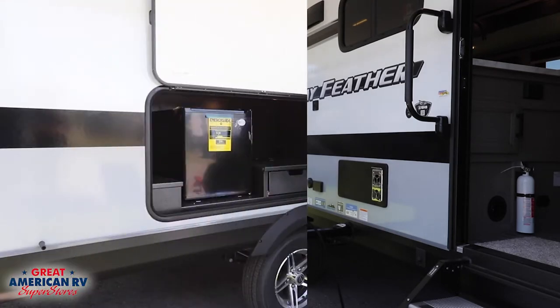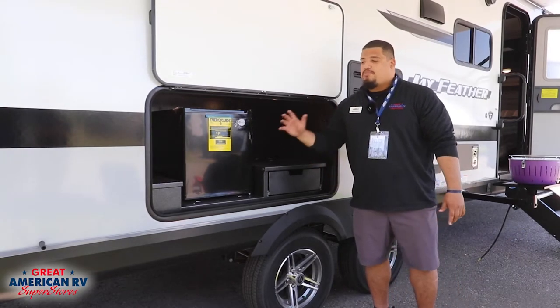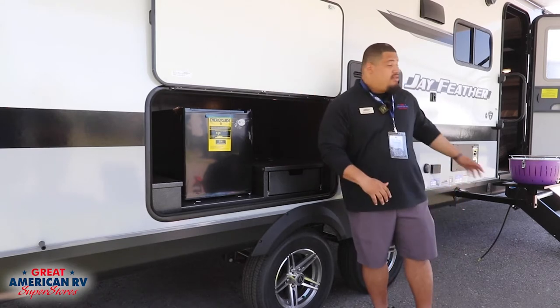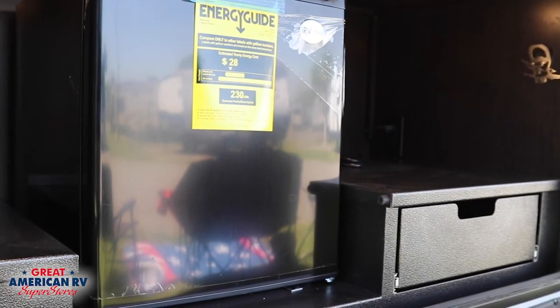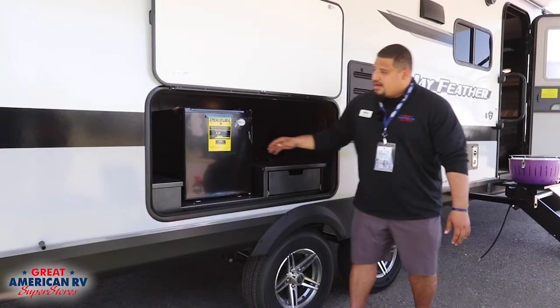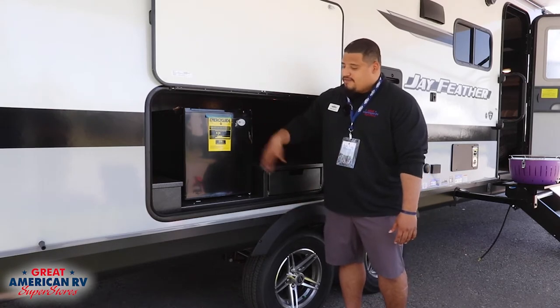Another great feature on the Jay Feather 27BHB is a nice, perfectly positioned outdoor kitchen right underneath your awning and really close to your Jayport. It has a stamp steel outdoor kitchen, so no water is going to ruin your wood or anything like that. If you're a little messy with the kids running around, you'll be okay — and a nice fridge you can pack with all your favorite drinks.